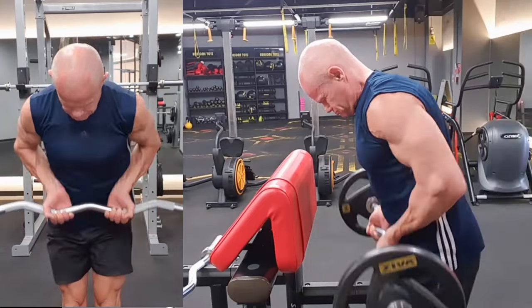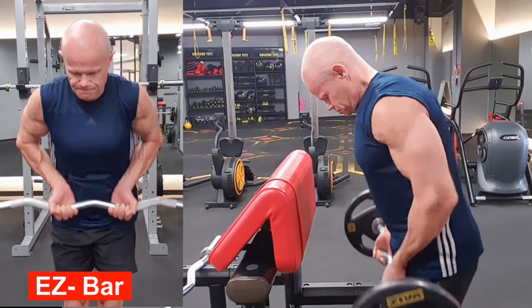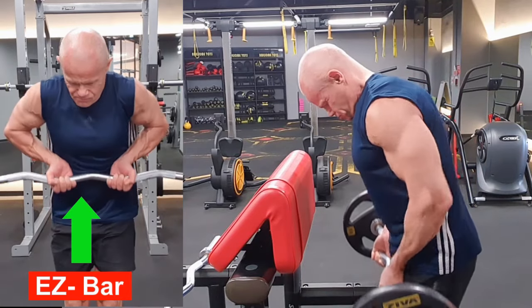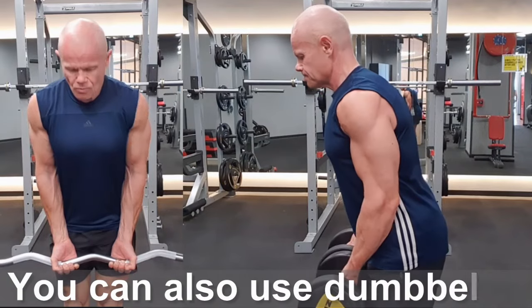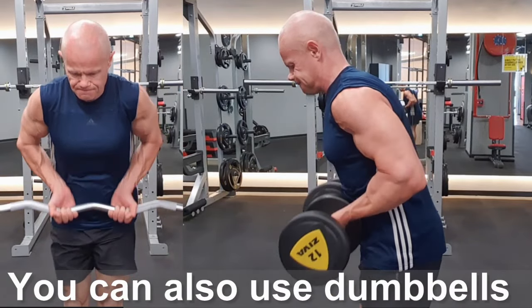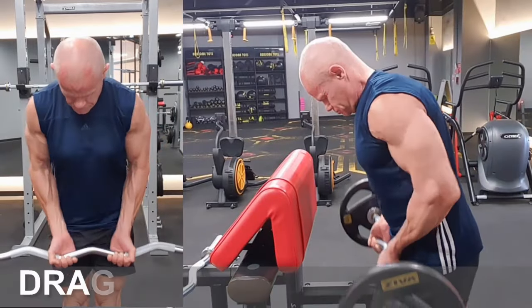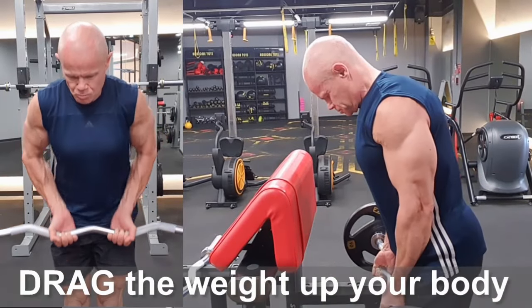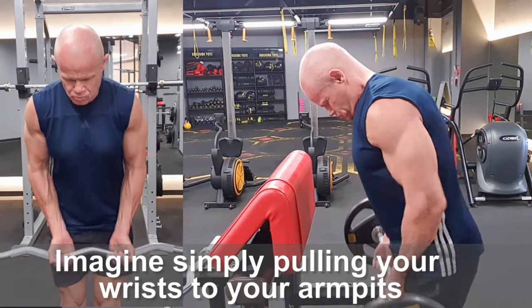Here we go with drag curls. I like to use an easy bar — that's the wiggly bar if you've got one. If you haven't got an easy bar, you can use dumbbells; it's going to perform exactly the same benefit. It's called a drag curl because you are dragging the bar up your body. Imagine trying to pull your wrists up into your armpits — get them as close as you can.